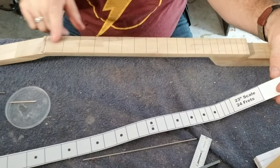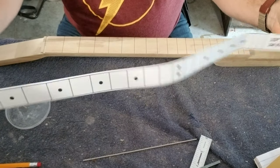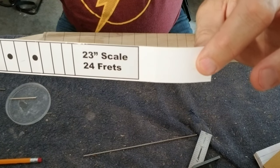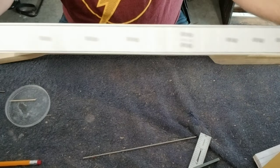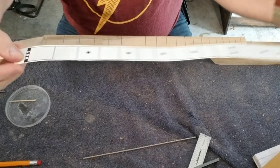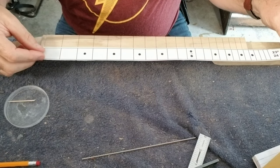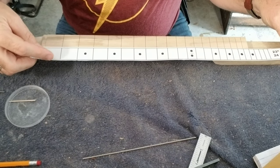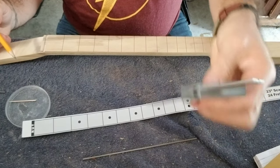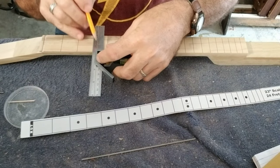I already had the fret slots cut on this particular neck, and I used this little template here which is on a 23-inch scale. You can print these out online — I got this one from cbgitty.com, and it shows where the nut goes. I just lay the template right there where the nut went, marked the little fret lines with my pencil, and then went back with my straight edge and marked out all the frets.